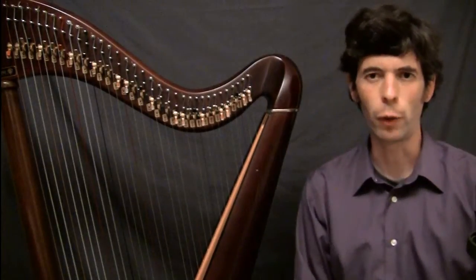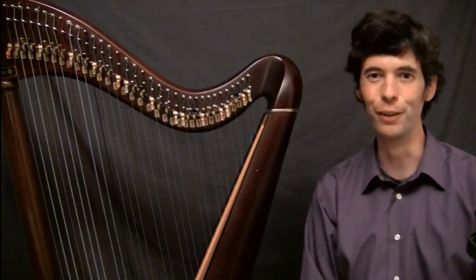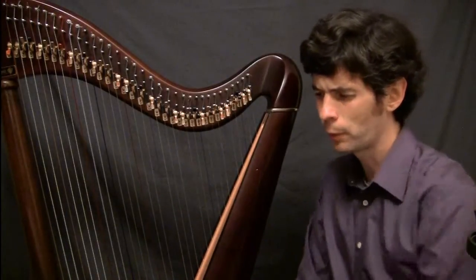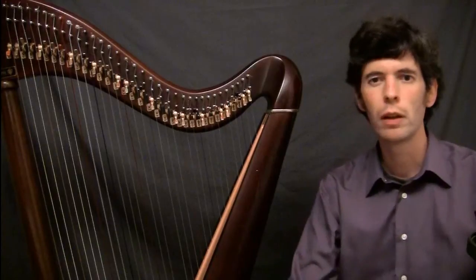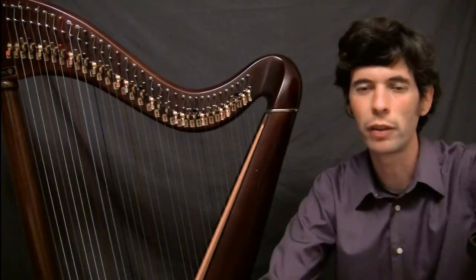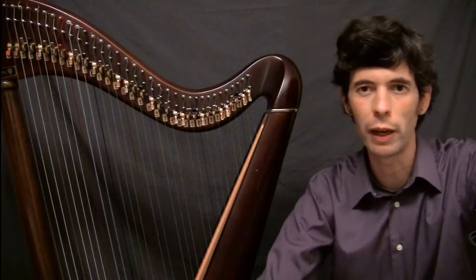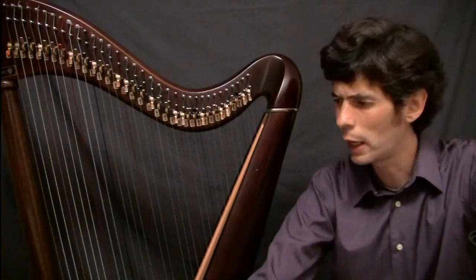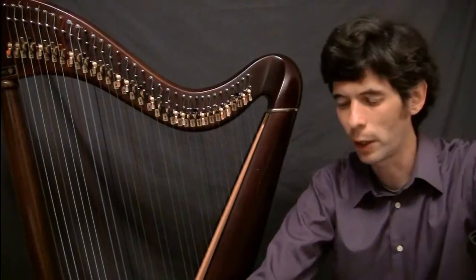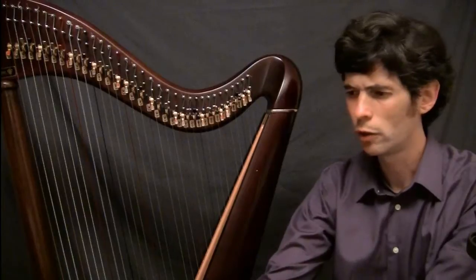Hello everyone. It's August 14th, 2012 — Tuesday, Harp Tuesday. Before I get on to today's topic, I also recorded a little clip about setting up your computer for Skype. Wanted to briefly plug Skype lessons — if you're interested in coaching or lessons, I'd love to hear from you. And as always, I'm looking for interesting topics for Harp Tuesday, so if you have something you'd like me to talk about, just send me an email.